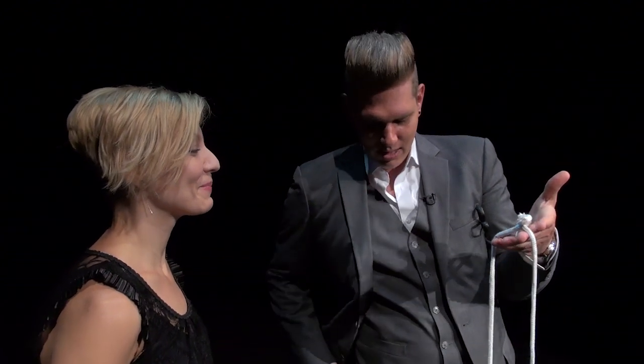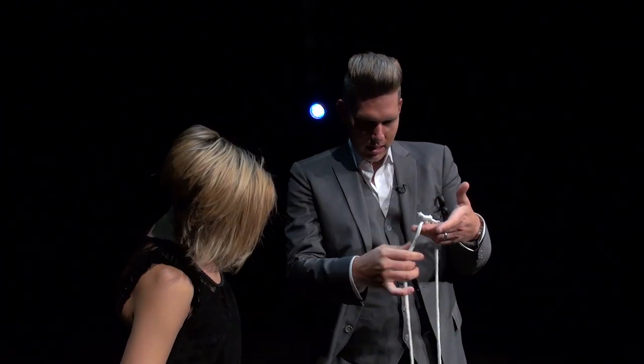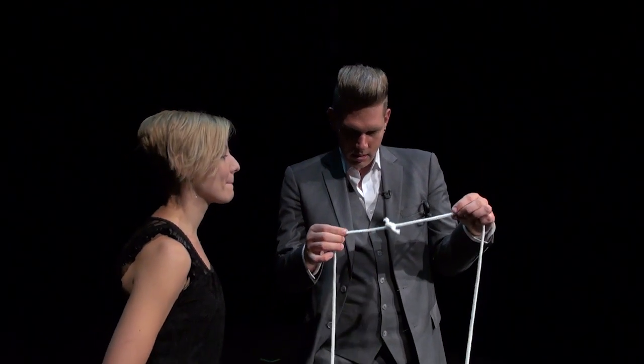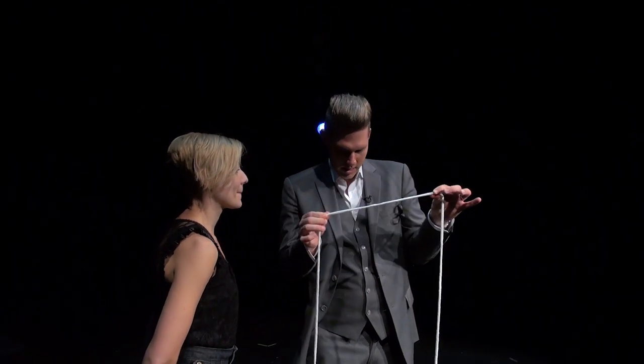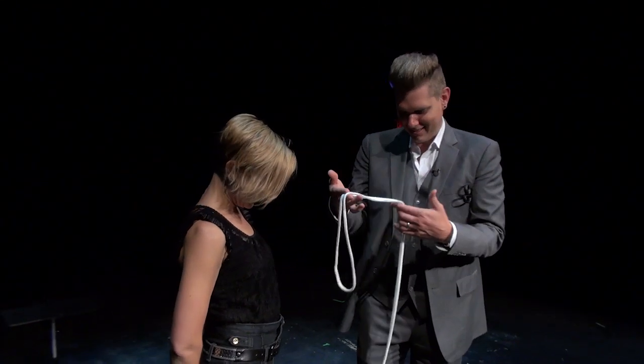Makes sense? You reach into your pocket, grab a little wiffle dust, sprinkle that over top just like this and what that does is cause a delayed reaction where that knot pops right off the rope leaving you with a solid piece of rope.